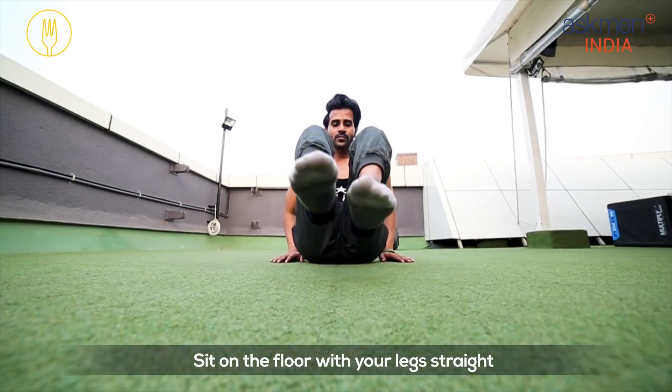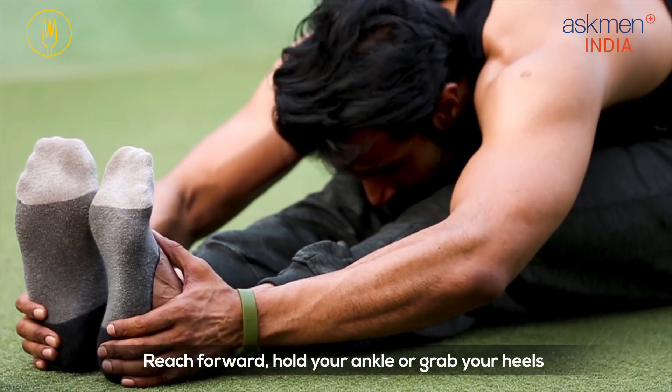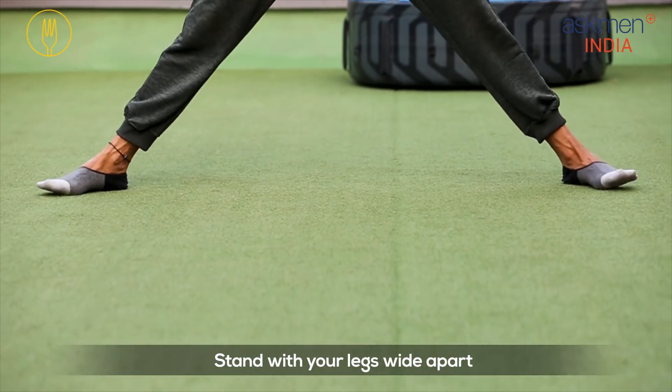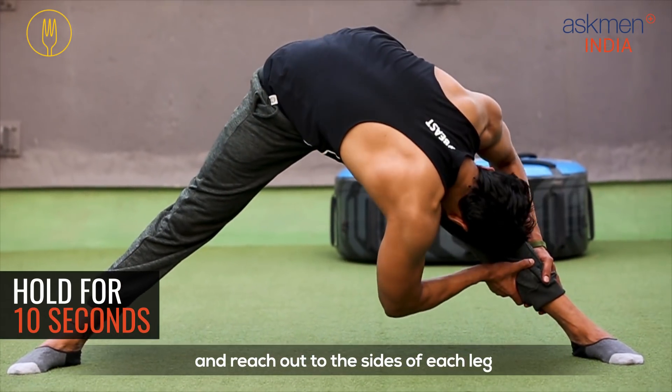Sit on the floor with your legs straight. Reach forward and hold your ankle or grab your heels. Then stand with your legs wide apart and reach out to the sides of each leg.